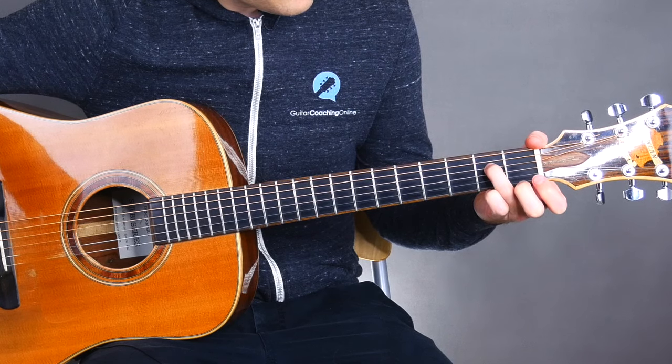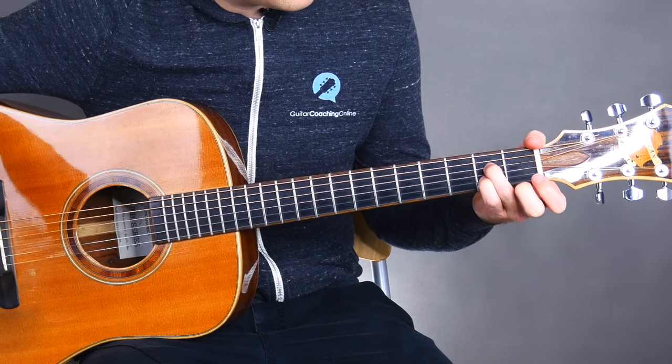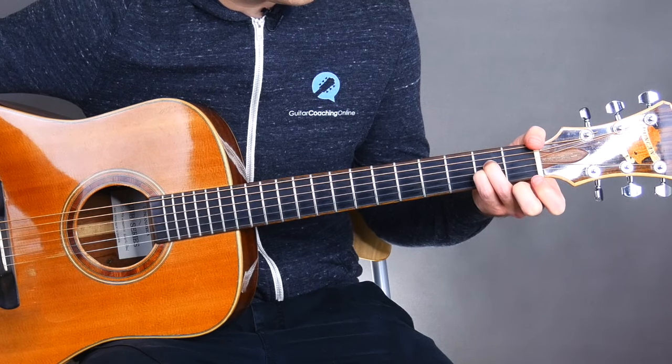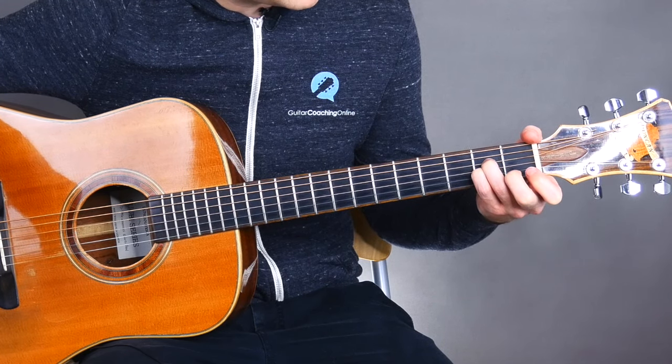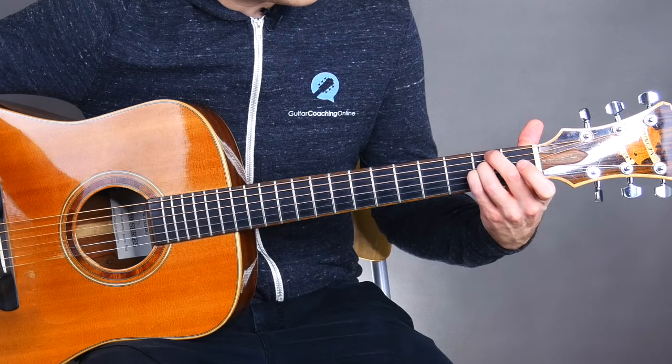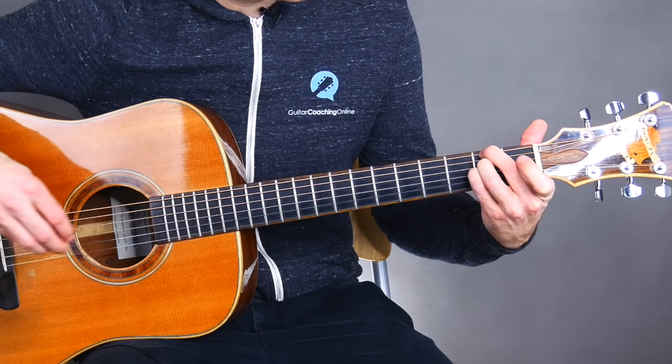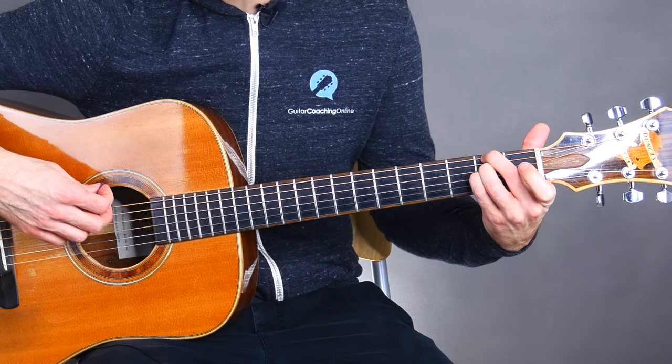You're gonna place your third finger on the second fret of the D string, and your pinky on the second fret of the G string, and then use your second finger on the second fret of the low E string.